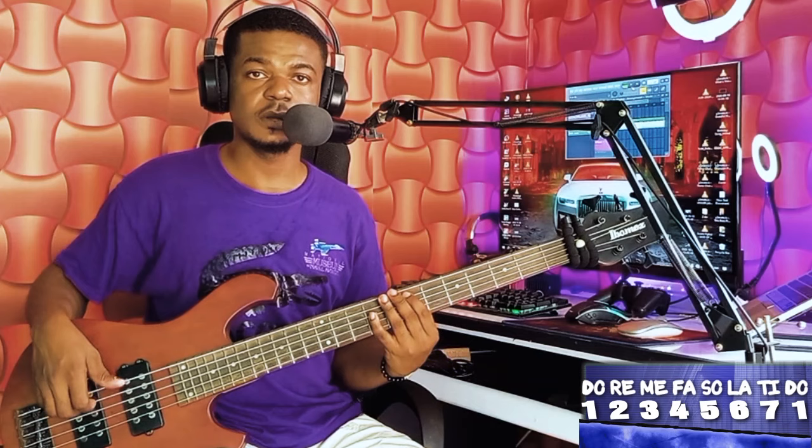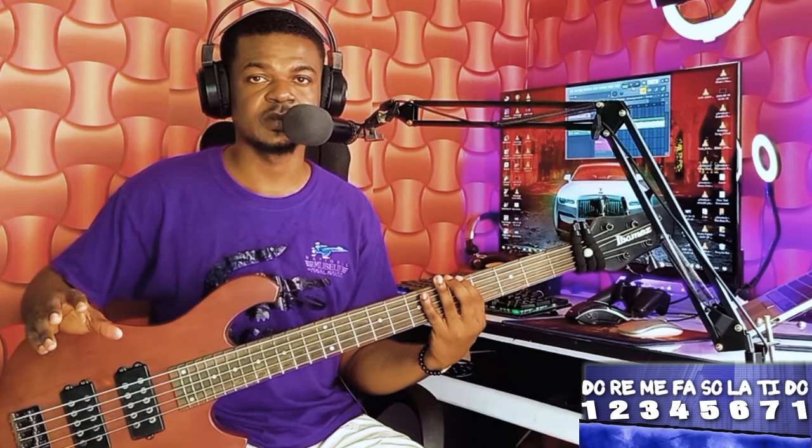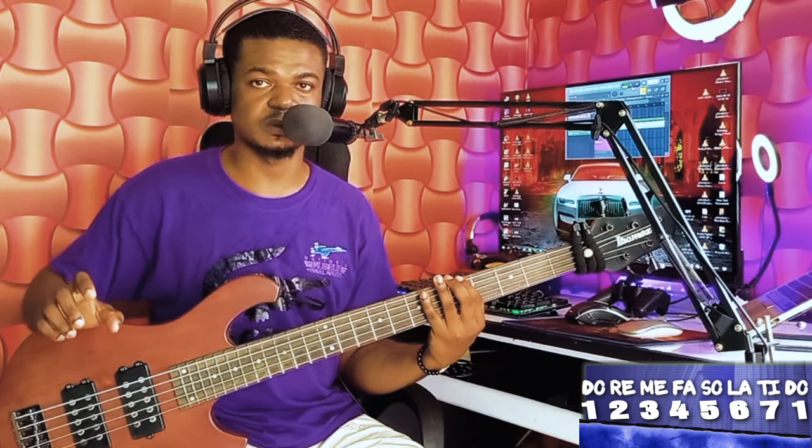This is a simple worship song, simple progression, and simple bass line — 'You Made a Way.' The progression is one, seven, one, four. Keep in mind that you can reuse this bass line in any simple worship song that has this same progression.